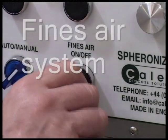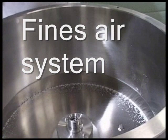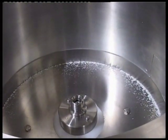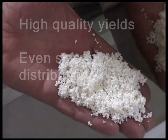Also available is a Fines air system designed to minimize dust falling between the disc and drum. The Spheronizer 500 producing high usable yields with even distribution of sizes.